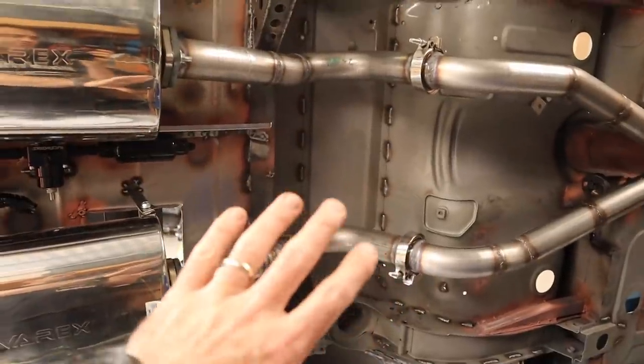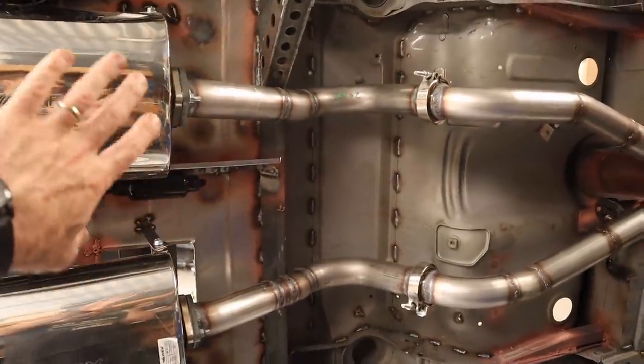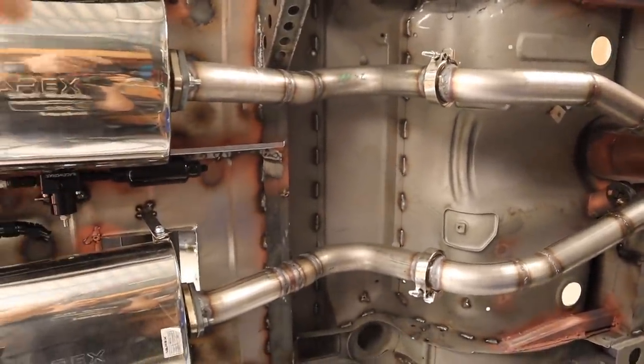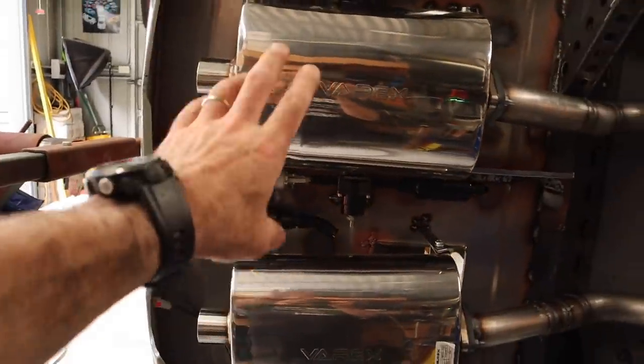My welds are definitely not the prettiest, but I've done most of this side now — the underside. So now it's time to take the exhaust off and finish them up, and then we can look at what we're going to do about mounting them a little bit more permanently.